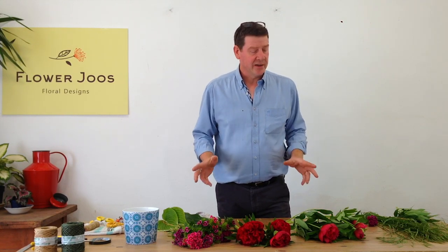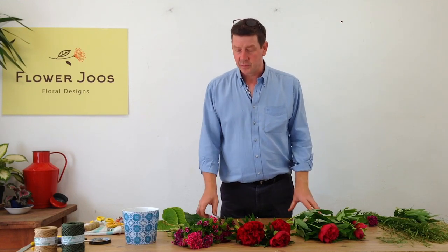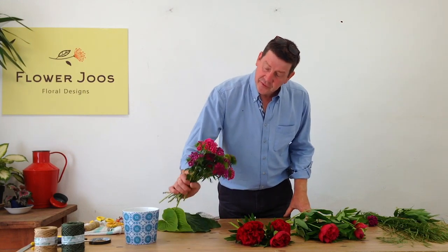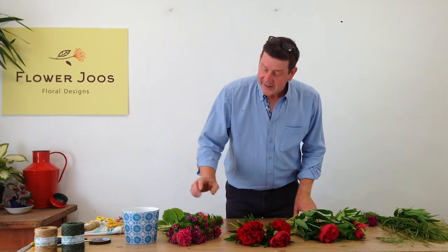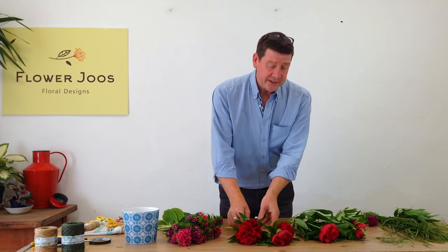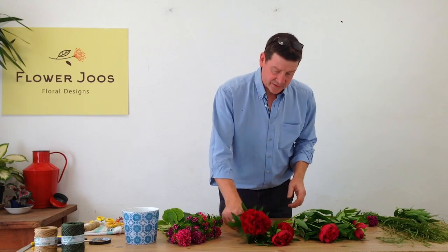Hello, welcome to Flower J's. My name is John MacDonald and today we're still in lockdown so I've gone out into the garden and had a look at what flowers we've got. I've got some beautiful Sweet William, which I think is really sweet, and these beautiful peonies, so we're just starting to get into the peony season and this is the first of them.